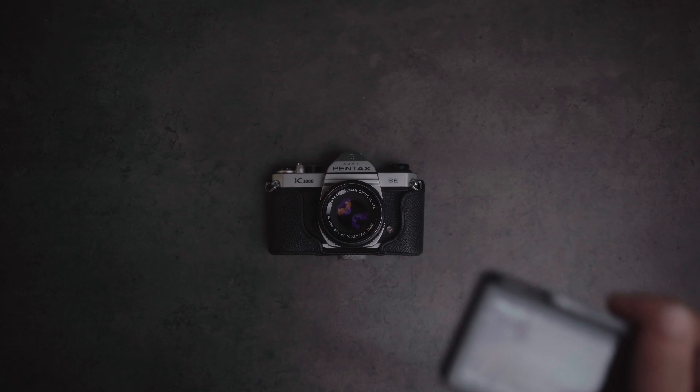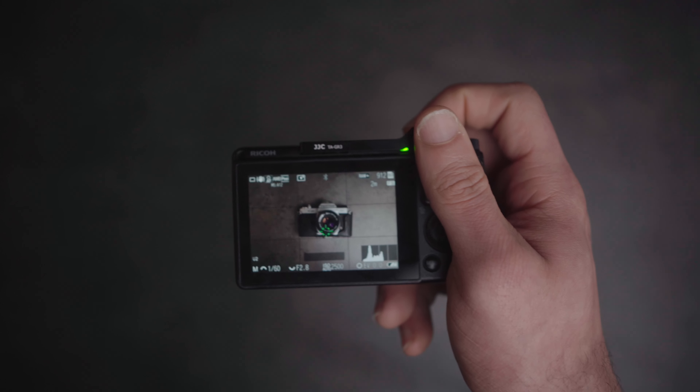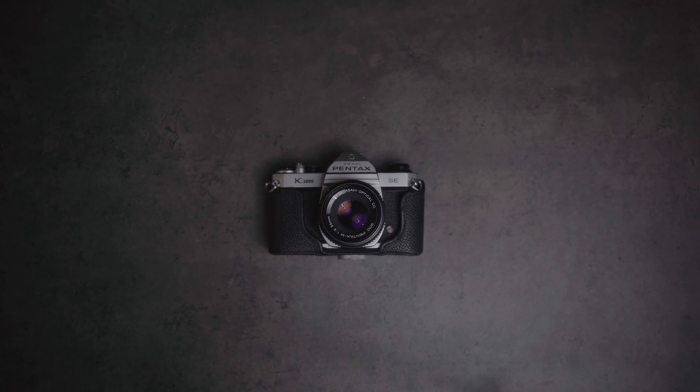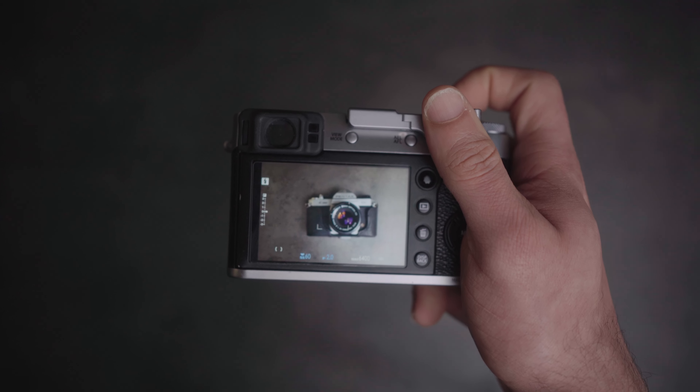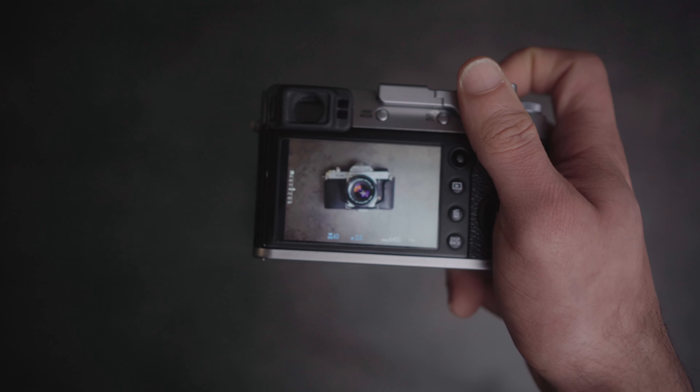Let's talk a little bit about expandability. I know that is a weird thing to bring up when we're talking about fixed lens cameras; however, both of these cameras do offer lens conversions that take your native focal length and allow you to expand it in one direction or the other. The Ricoh GR3 offers a wide angle conversion lens which takes it from a 28mm full frame field of view equivalent down to a 21mm equivalent. The Ricoh GR3X has a tele converter that takes it from a 40mm equivalent to a 75mm equivalent. So those are the options you have on the Ricoh GR3 and GR3X.